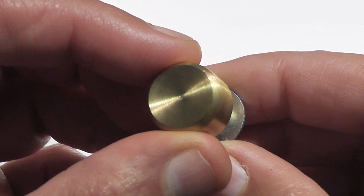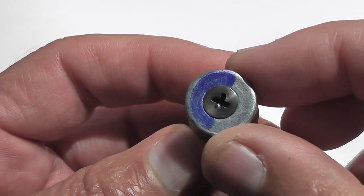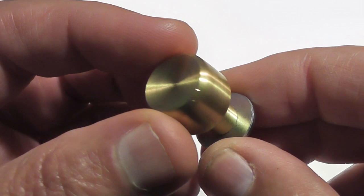Now these are 1-ounce slugs, or 28 grams if you live on the continent. On the base we have a steel washer — a support disc which gives the wadding something solid to push against. Let's head on out to the test range and see how these perform.